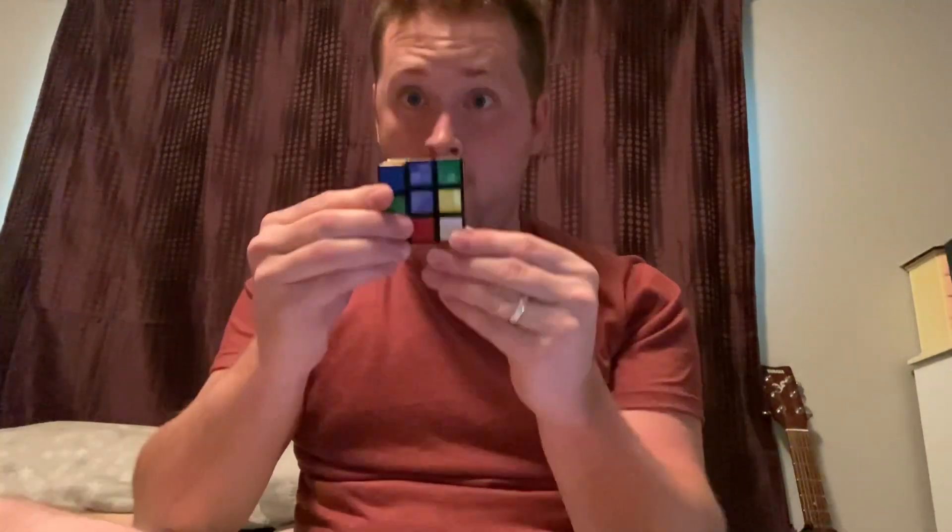Hey guys, today I'm going to do something a little different. I'm going to solve the Rubik's Cube. That's right. So today to solve the Rubik's Cube, I have a timer and a Rubik's Cube. Let's get started.